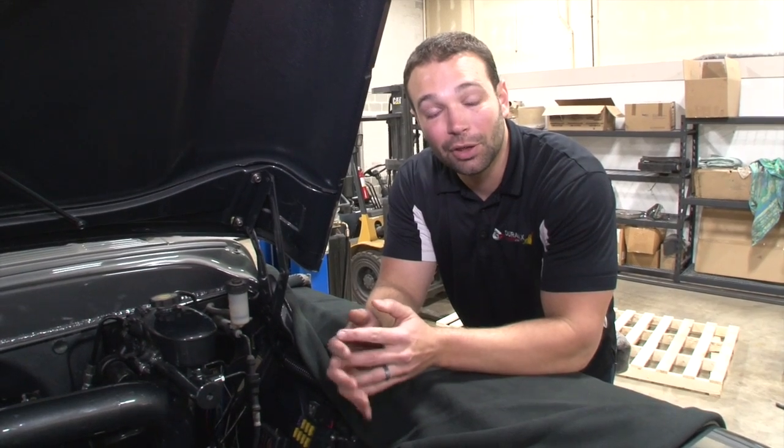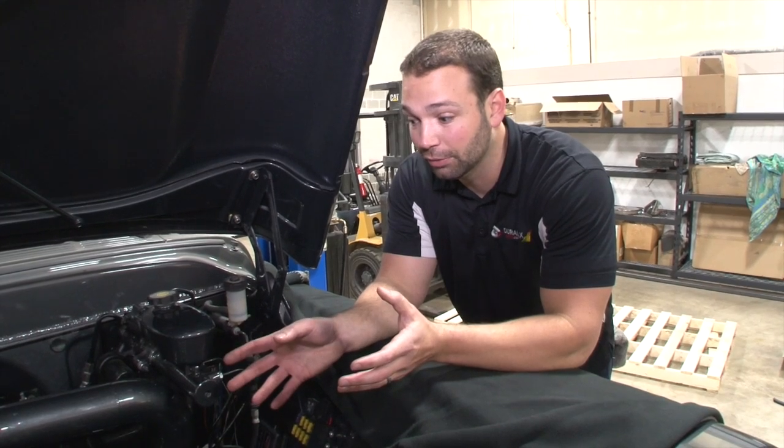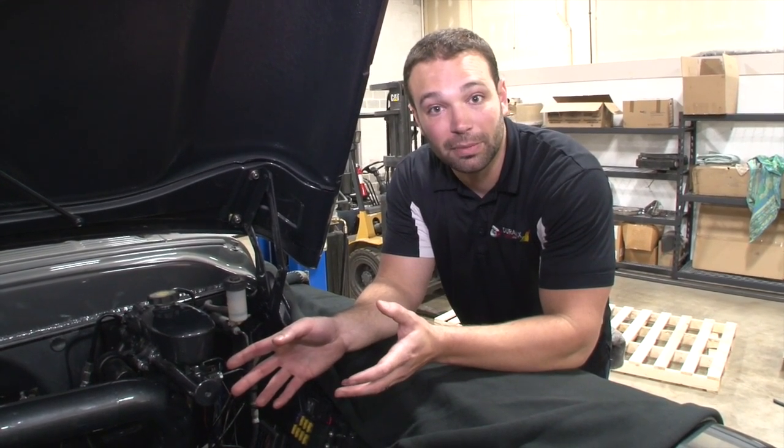For sled pulling we need good data sets from each pull so that we can improve on our combination as the season goes on. EFI Live alone gives us great data from the engine sensors — we get timing, boost, fuel pressure, how well pumps work, and all sorts of good stuff. What we don't get is how well our intercooling systems work, our exhaust gas temperatures and pressures from the turbocharger system.